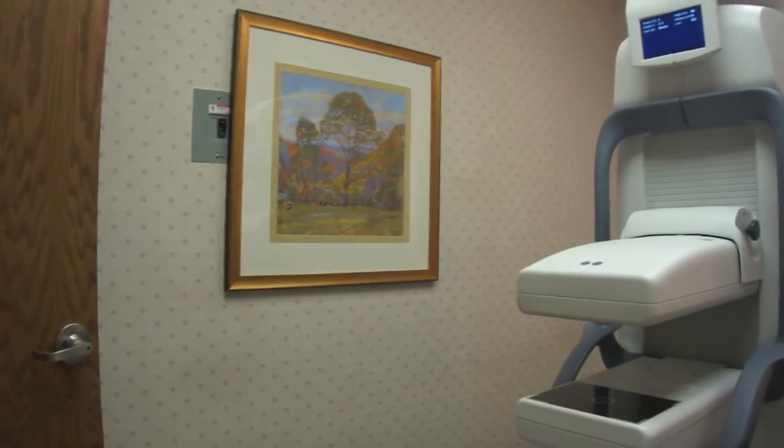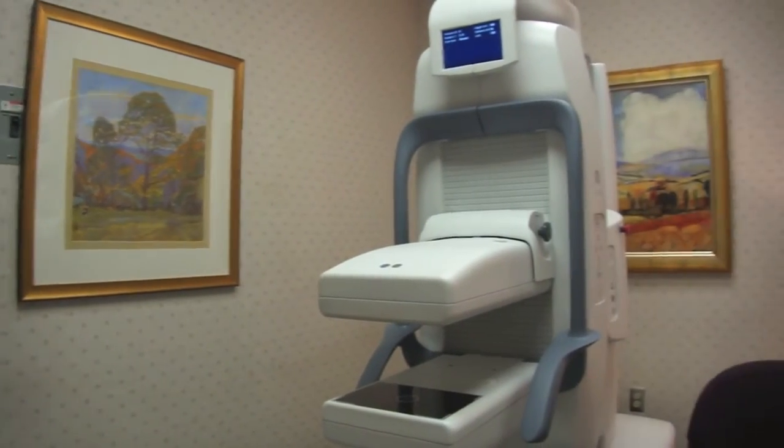One thing that a patient needs to be aware of before they have an MBI study is that there will be an injection of a small amount of radioactive isotope. This concerns a lot of people because of the word radioactive, but it is a very small amount. It's designed specifically to go to the breast, and your body expels it within a period of six hours through natural processes.